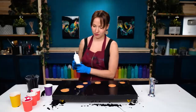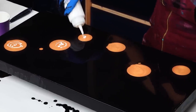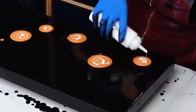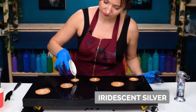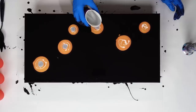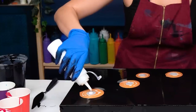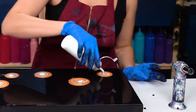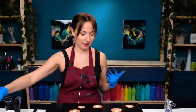First I want to add some white, and now some silver. This piece will definitely have very minimal negative space because I'm adding a lot of paint. And now the reds.